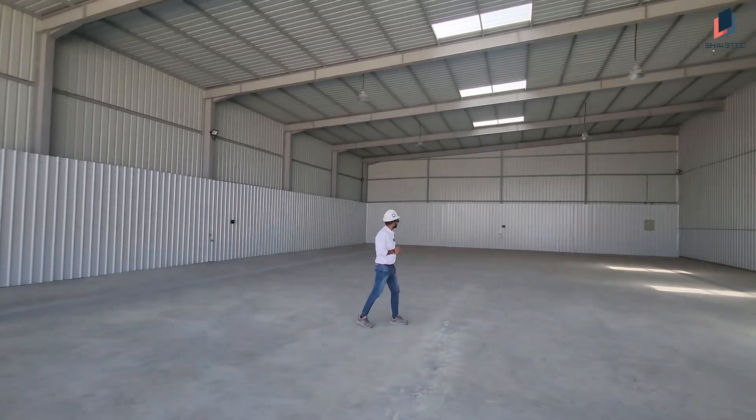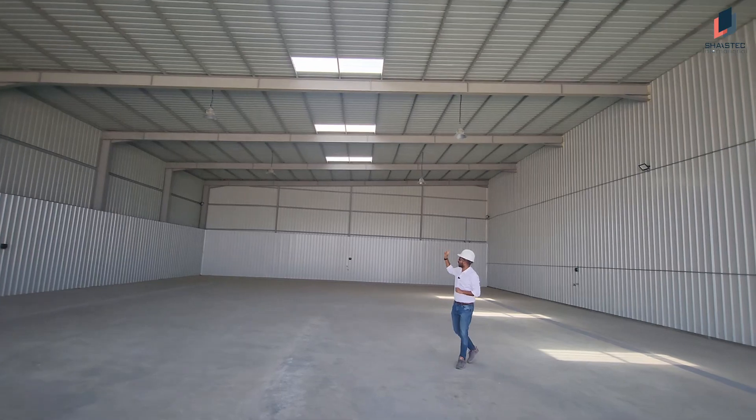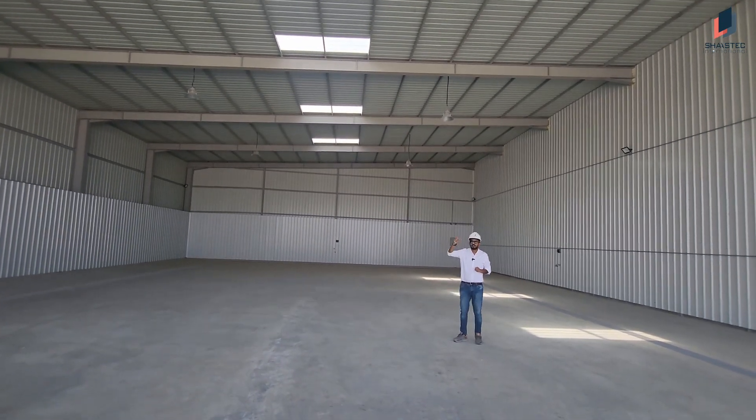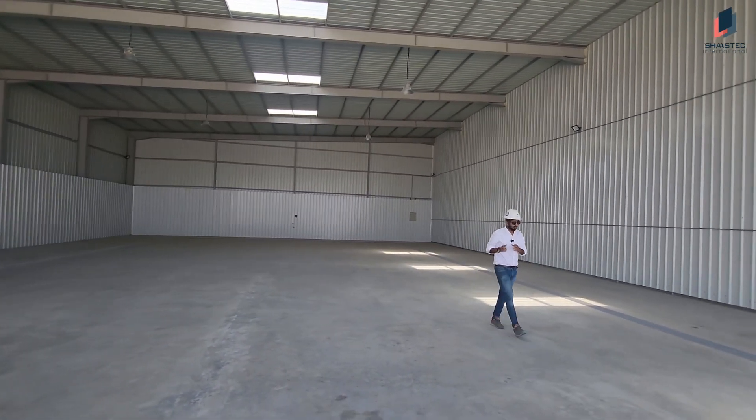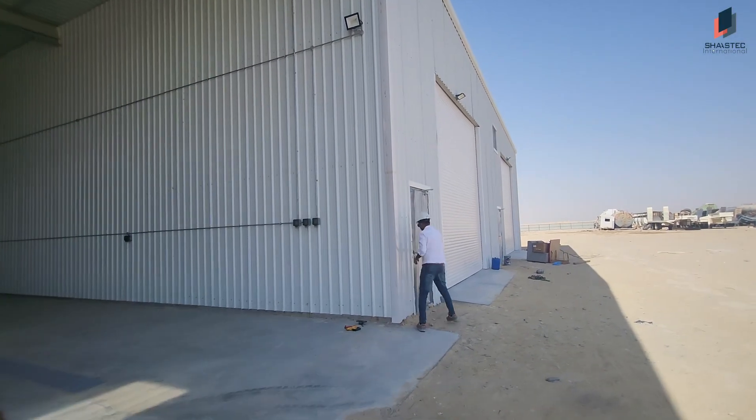At all the wall points we have installed three-phase connections, water connections, and compressed air line connections. We have also installed LED lights and flood lights, as you can see across all these areas. So like this we have erected the wash bay. Now let's go to the paint booth area.